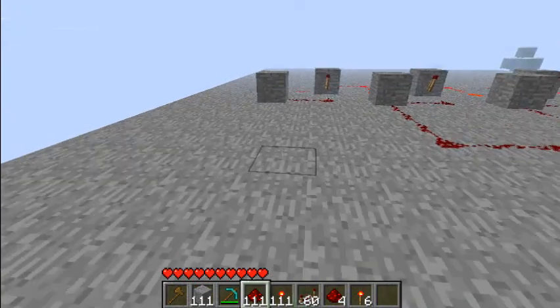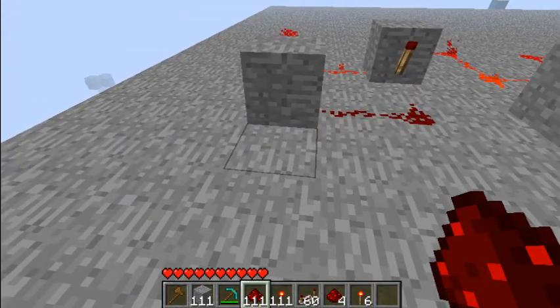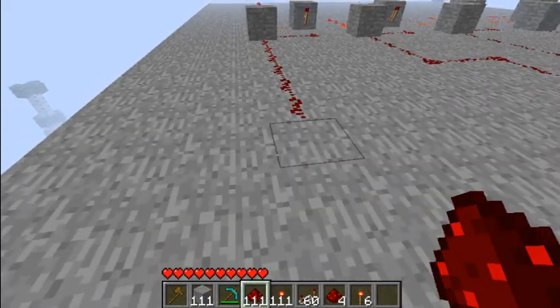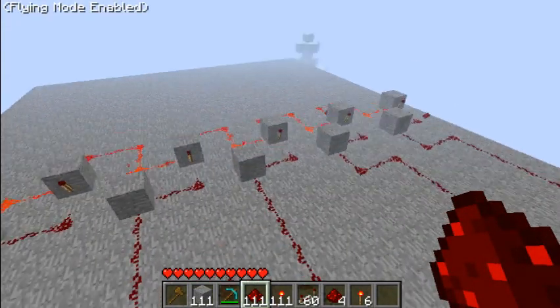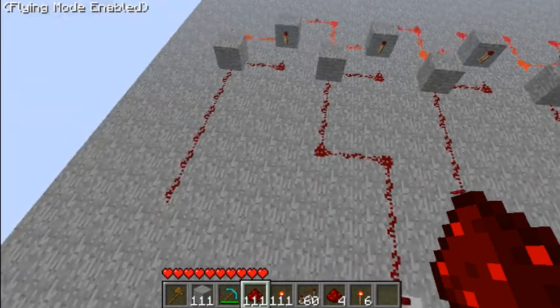Now, if you want to make it more confusing so that you have to go like 3, 4, 1, 5, 2 — then all you have to do is simply switch the order the RSNR latches are connected. That's all you have to do.